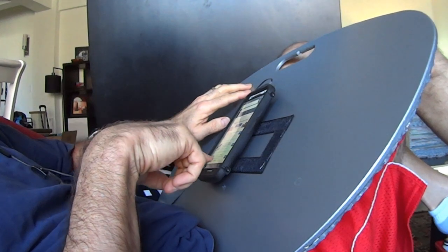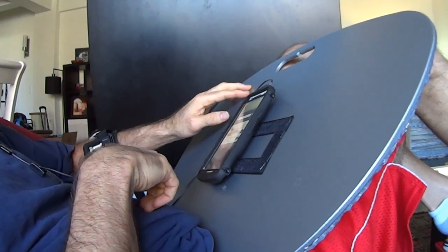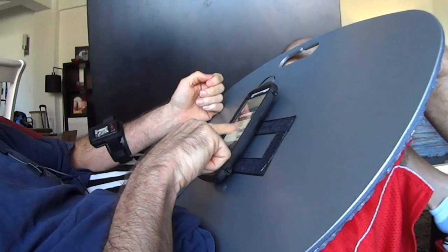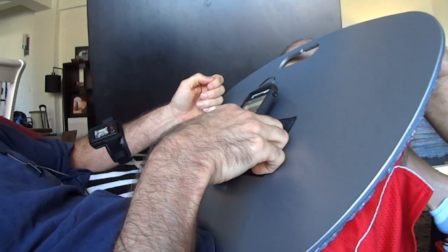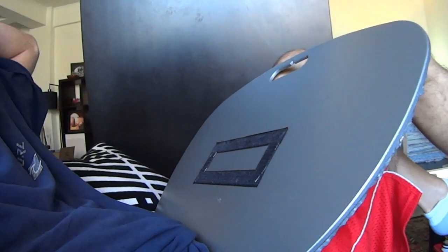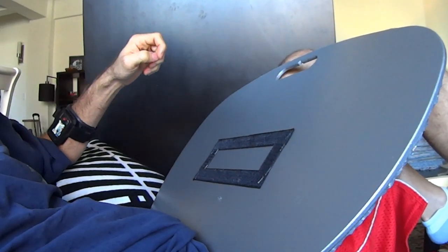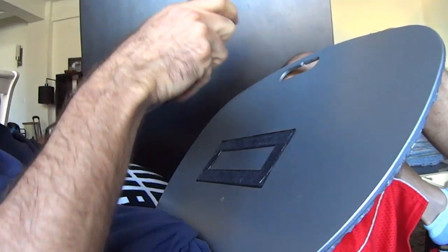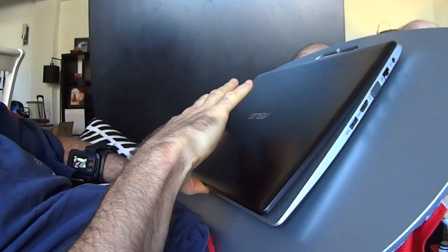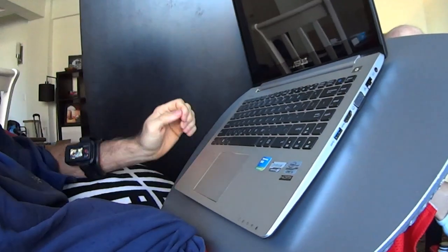That's me kicked back on the couch using the lap desk, first with my phone and then with my laptop. I like the large working surface — I've even got room to add some accessories. I'm thinking a clip to hold papers, maybe a cup holder — nah, kidding about the cup holder. But a large surface area on top means I also have a large surface underneath.